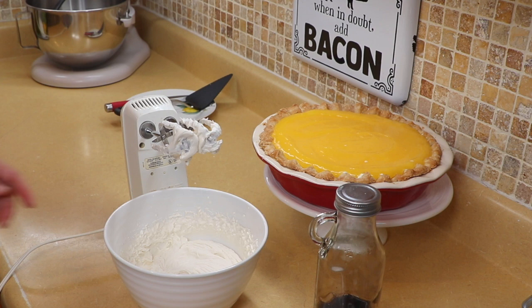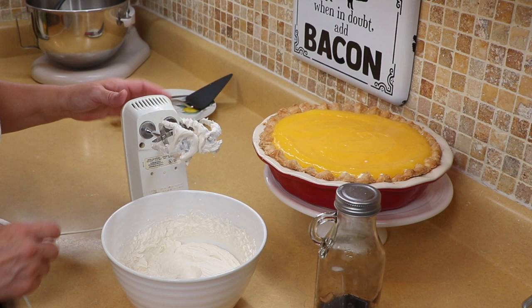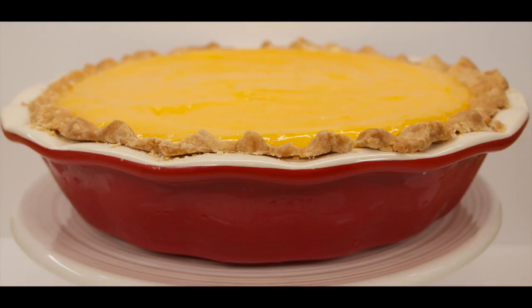This is ready — I'm going to give it a taste to make sure we're okay with the sugar. Perfect! Let me clean this up and let's dress our pie.